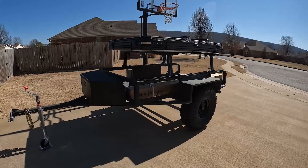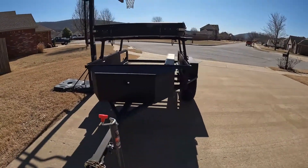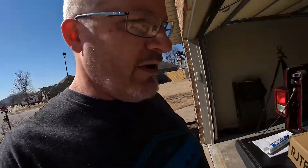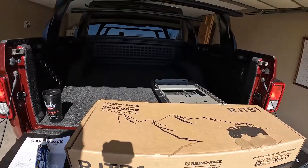The trailer is looking good, can't wait to get it finished and out on the trail. We're in the garage working on the Gladiator today, and we're going to be installing the backbone for the Jeep Gladiator.